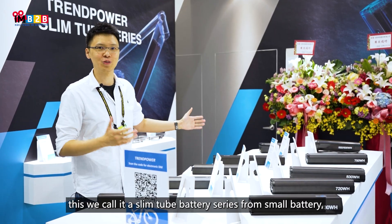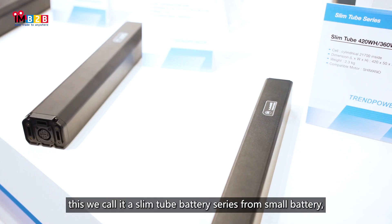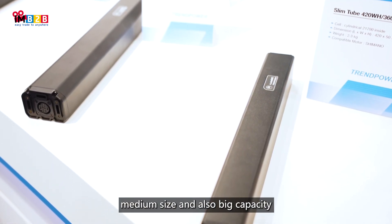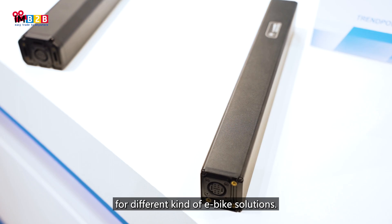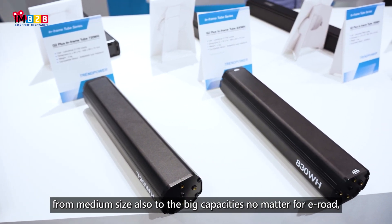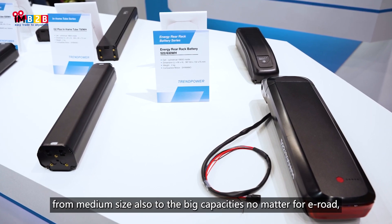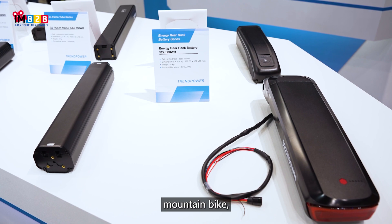On this side, we call it the Selim tube battery series — from small battery, medium size, and also big capacity for different kinds of e-bike solutions. On the other side, we call it the in-tube series, from medium size also to big capacities. No matter for e-road, gravel, or mountain bike,